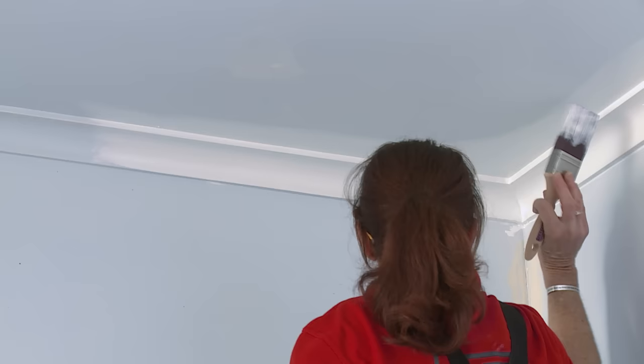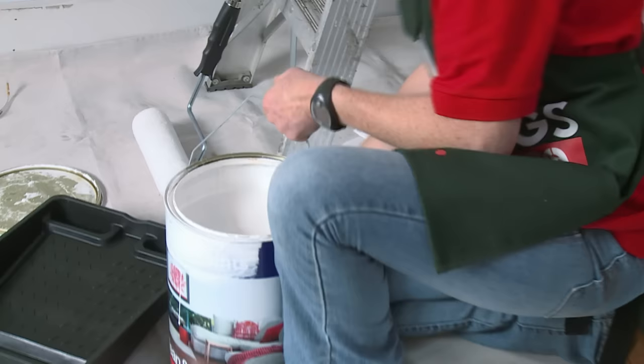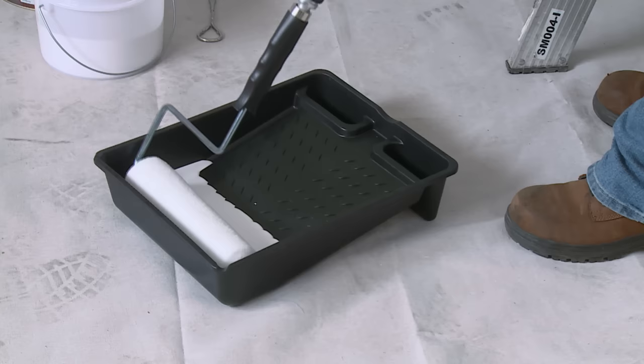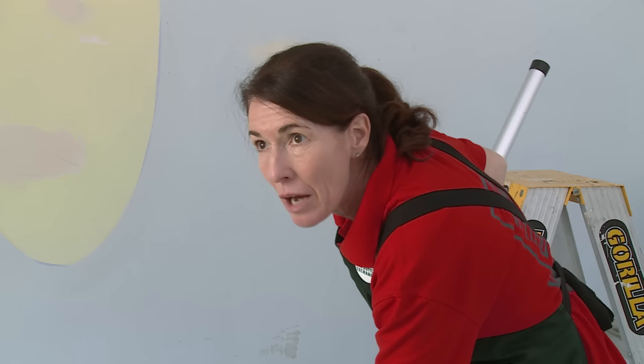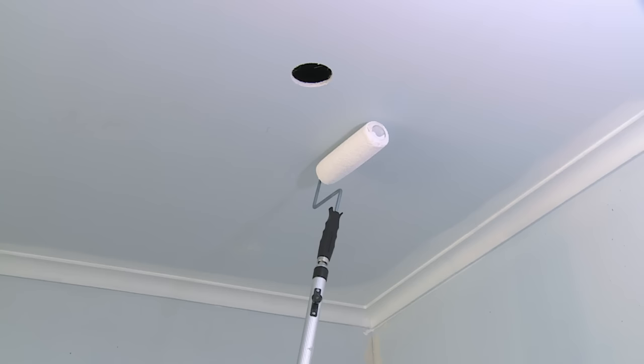Once you've cut in your ceiling, you're ready to roll your ceiling. You'll need to load up your roller tray — just fill it up with paint to the bottom of the grate. Put your roller into the well and draw it up along the grate two or three times to coat it evenly. Make sure you don't overload your roller and that the paint is evenly coated to avoid any drips.